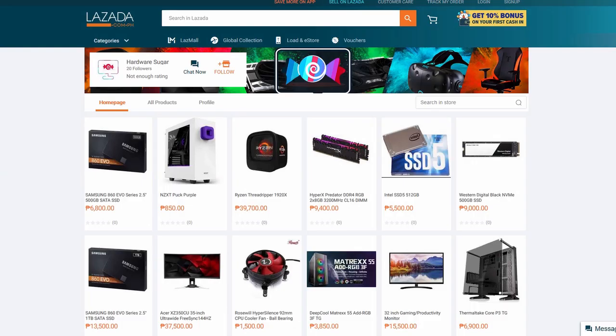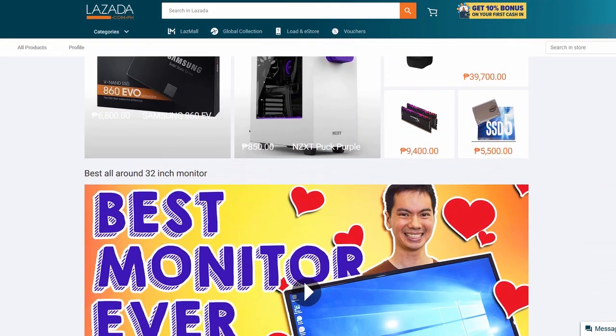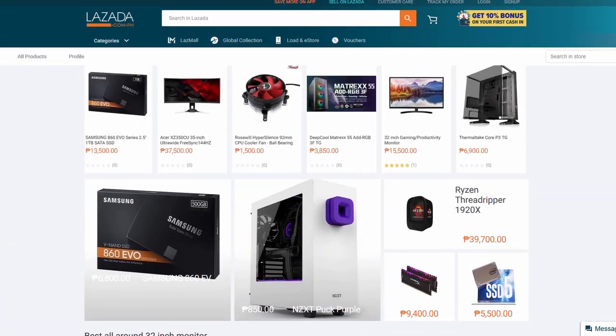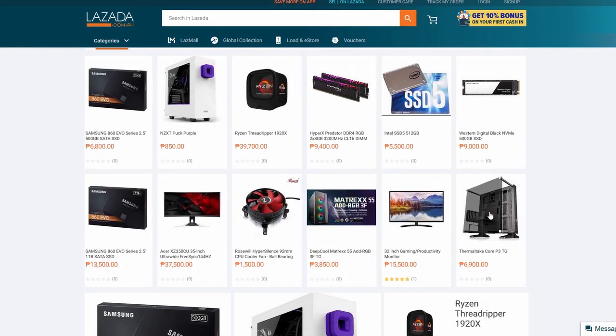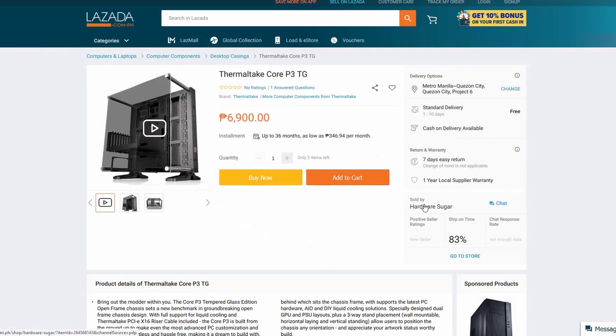Hello Internet. Hardware Sugar is on Lazada and we're a newbie seller. To be honest, we're finding the process a bit confusing — it's not very user-friendly. So from one newbie seller to another, here's the process of how to go about shipping your orders.